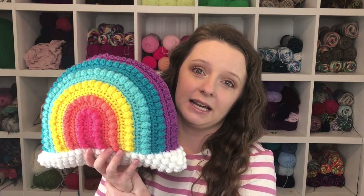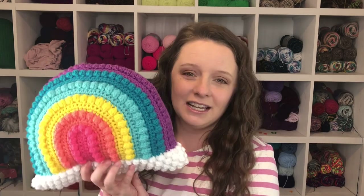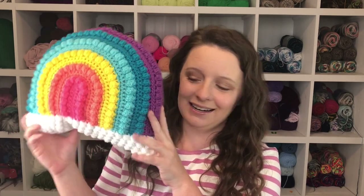You can find this pattern on my blog at acraftyconcept.com for free, or in my Etsy shop for $5 as an ad-free PDF. It will also be here on YouTube. Everything you need to make this pillow is listed in the description below, along with links to the PDF or the free version on my blog. If you have any questions after making this pillow, please don't hesitate to reach out — I'm always happy to help. Give this video a thumbs up and hit that subscribe button to stay up to date on all my free crochet patterns and business tip tutorials.